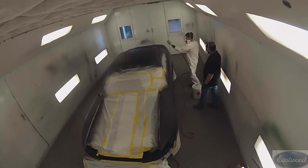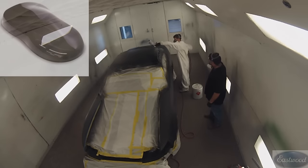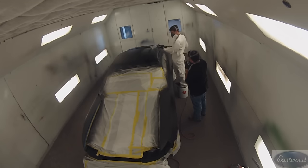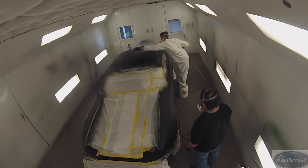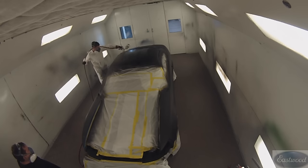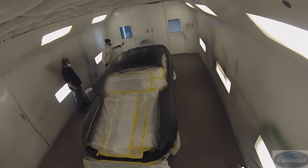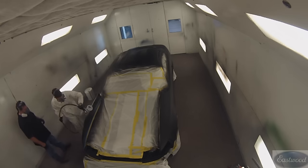Now we are gonna start applying the base coat. This is Eastwood's Boulevard Black. It mixes four to one with an activator — unlike most base coats that use a reducer, this one will harden up in your gun, so you can't save the paint. It is an activated base coat. We're gonna put two coats on because we've got a good ground coat with the sealer, and this paint has very good hiding. Two coats is gonna cover well. If it were a silver or something with less hiding, we might put three.